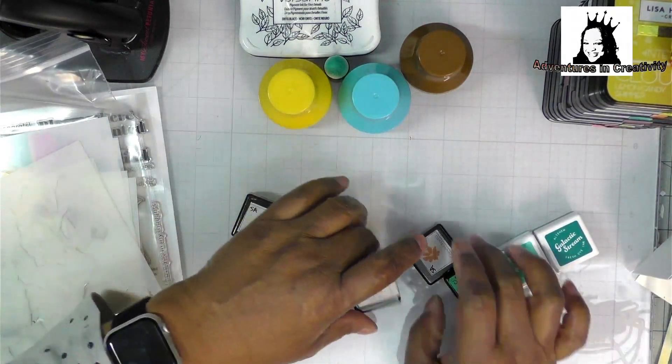I got some new finger daubers because mine were old and I had to throw them out — pardon me, excuse me, had to sneeze. I also got from Amazon some pouncers because these were so much easier and quicker. As you can see, that is a really fine piece and if you had a brush on that it's going to tear up, and there were several other places on the stencil with something similar that a brush would have caught on.